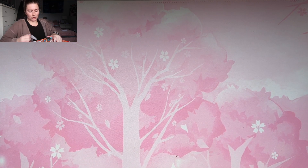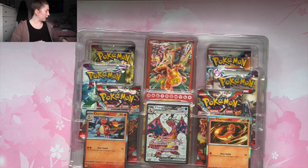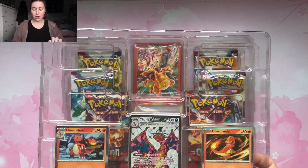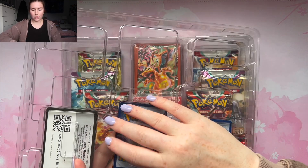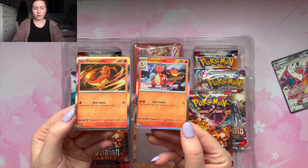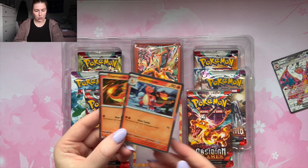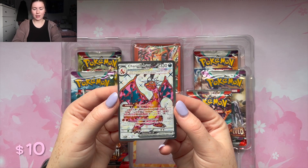I picked this up at Target for $39.99 retail, so let's see if it's worth that. Starting off we have the three cards — obviously the biggest one being the Charizard. Here is the promo card. First, showing off the Charmander and Charmeleon — I love the silver borders, they just look so good.